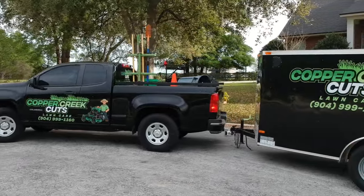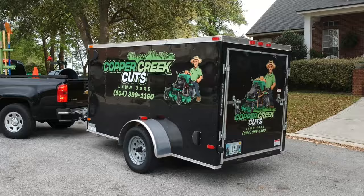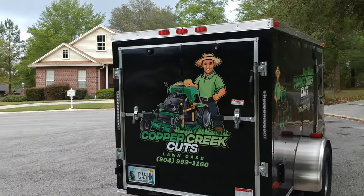2018 Chevy Colorado work truck pulling a 5x10 enclosed V-nose trailer with a ramp gate in the back. All the graphics done at DIY Vinyl and designed by someone off of Fiverr.com.